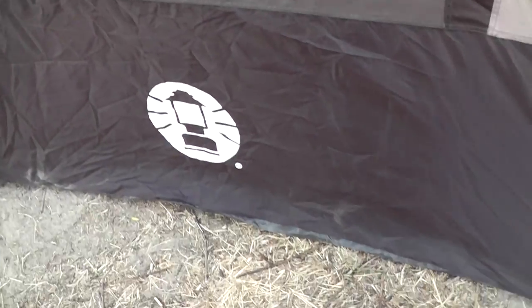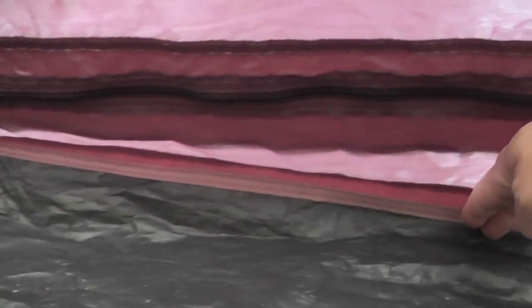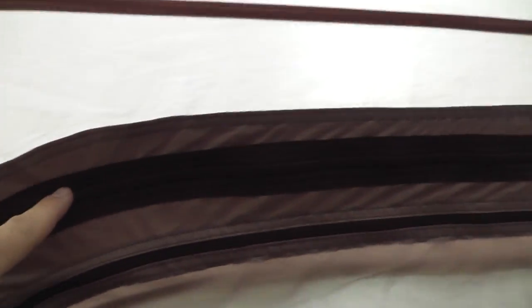Now let's get inside to show you what it looks like in there. Looking at the interior — starting with the floor, it's not exactly a bathtub floor as far as how the seams are constructed and how it goes out to the edge, but I haven't had any issues with leaking. Here's the main door — one of the doors — and it's got a zip to open it to a screen if you want, and then you can open it up all the way with this zipper to step out. It's basically a one-hinge door.